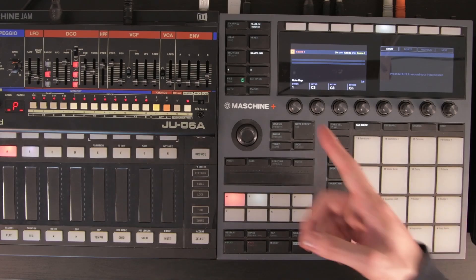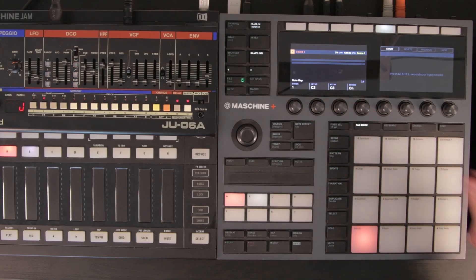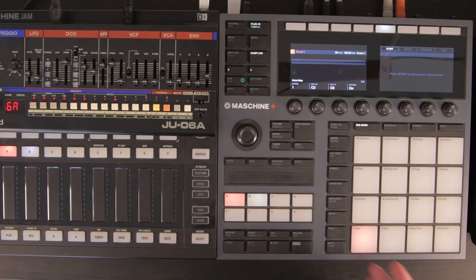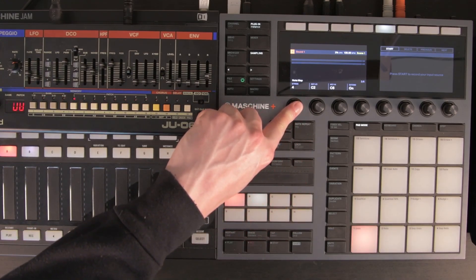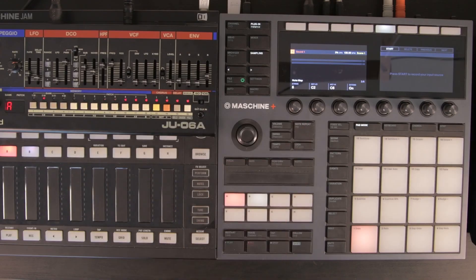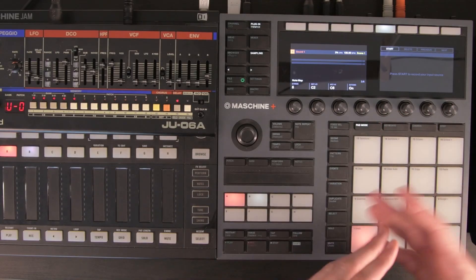We have a couple more pages here. Stride is how often you want to sample. Say I want to sample from C2 up five octaves to C6 — that covers a good range. If stride was set to one, we would sample every single key between C2 and C6. For absolute best quality you could do that, but most cases — especially with synthesizer sounds — it's not really necessary. The stride is how many keys it hops up before sampling another note. To sample only two notes per octave, set the stride to six, which is half an octave. The extend setting means the highest and lowest samples will be stretched out across the keyboard.